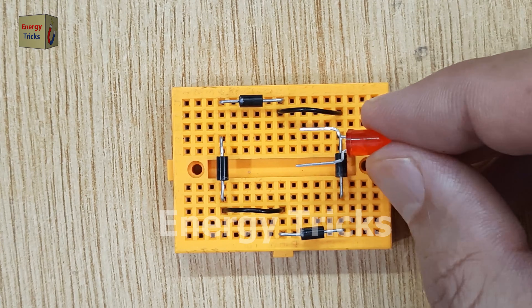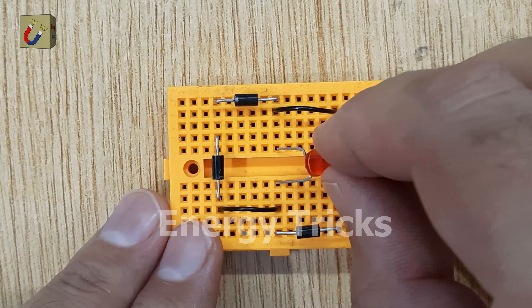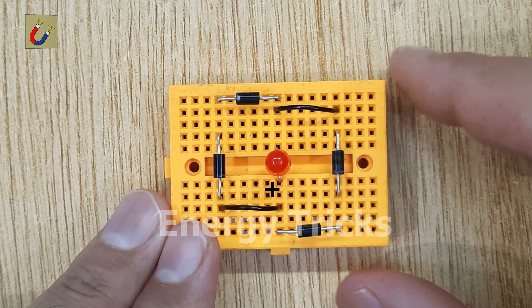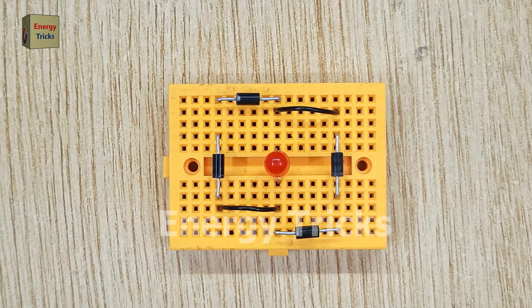To test the output of our rectifier, insert an LED into the breadboard, ensuring the negative leg connects to the negative side of the output and the positive leg connects to the positive side.